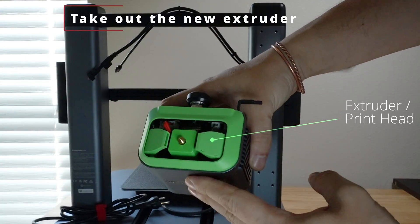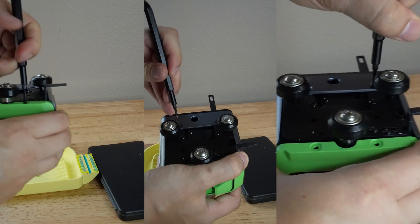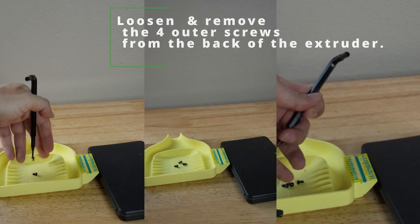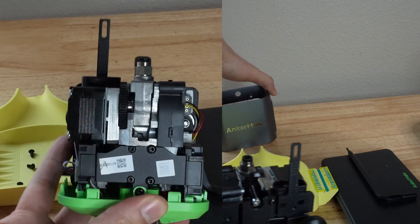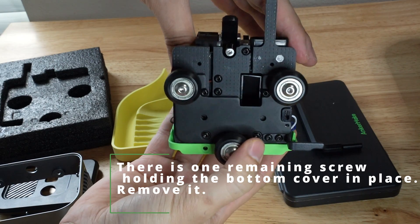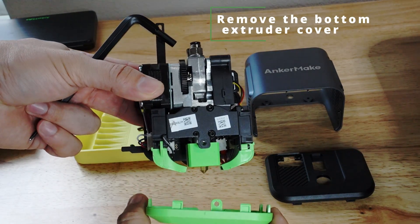Take out the new extruder. Get the H2.0 driver from your AnkerMake toolkit. Loosen and remove the four outer screws from the back of the extruder. Take off the top cover and remove the nozzle casing as well. There is one remaining screw holding the bottom cover in place — remove it, then remove the bottom extruder cover.